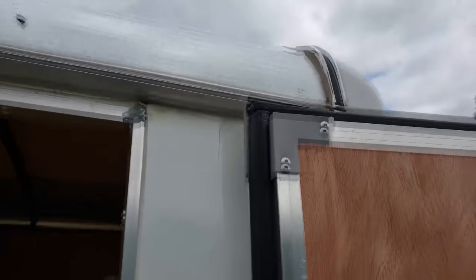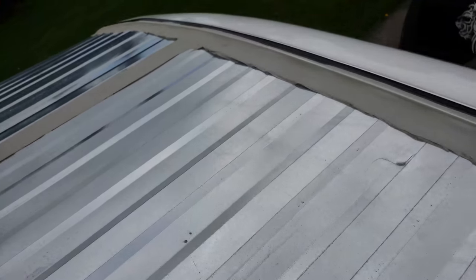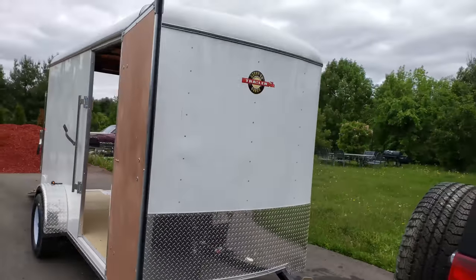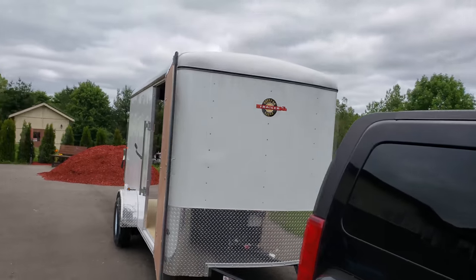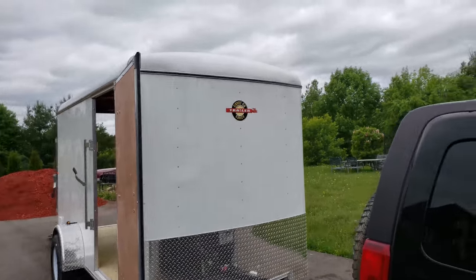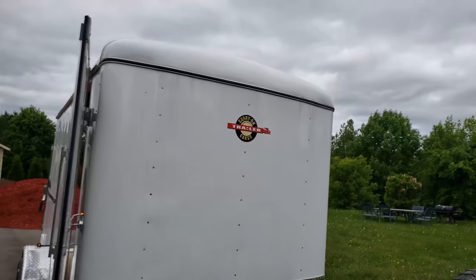One more thing before I forget — they also have caulking on the side and down the center of the roof. And the front is like a bubble nose or retro-style design — it's not a V-nose or flat at all. It's really cool and just needs a little wash.